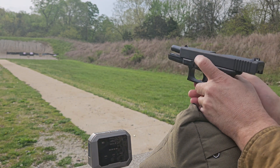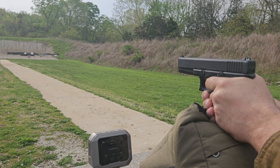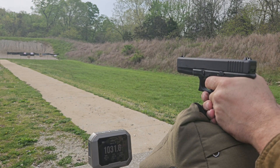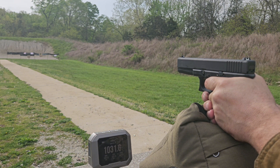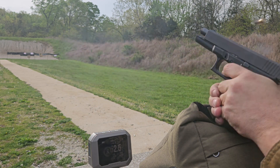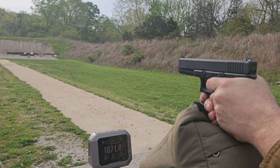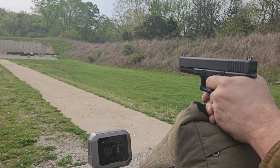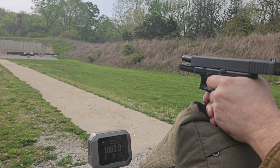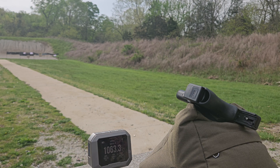4.9 grains of CFE Pistol: 1031, 1052, 1071, 1061, and 1063. Big increase in velocity from 4.7 to 4.9.